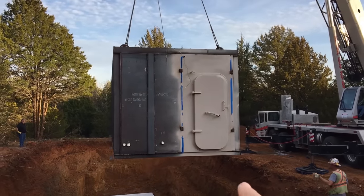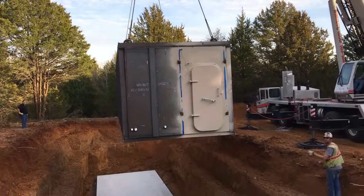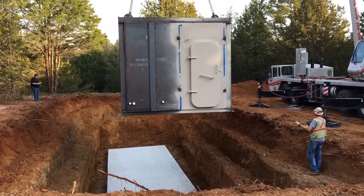It goes one foot from the back end, 12 inches from the side on each side, and 12 inches back in from the back side. All right, who's got a tape?